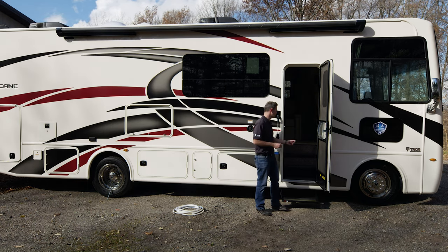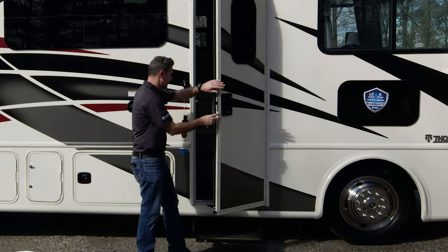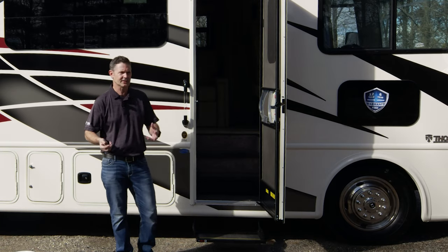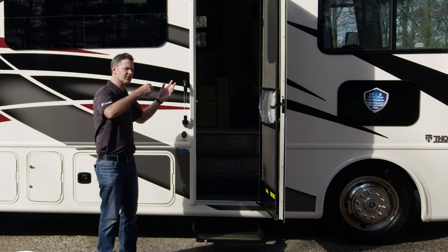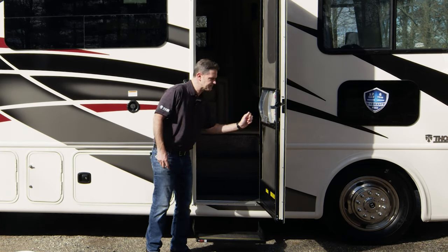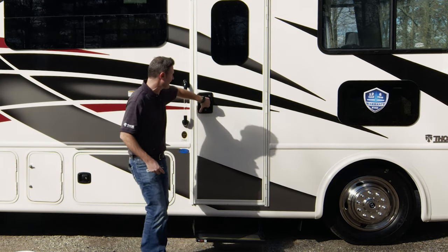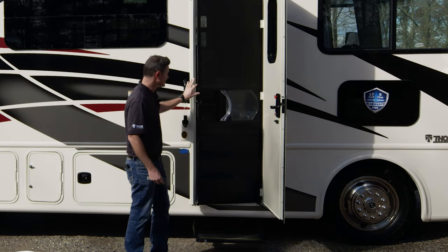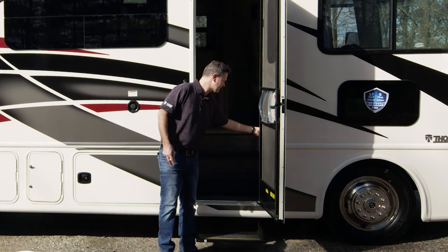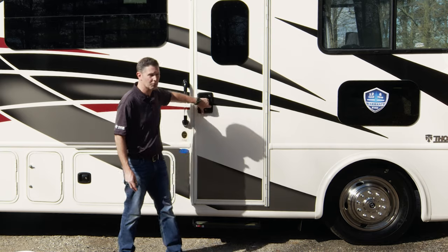A couple of other switches in here — you have a step switch. The step switch controls your step. When you close the door, your step goes in; when you open it, the step comes out. But when you're set up at camp and coming in and out with food or whatever it may be, you may want that step out all the time. All you have to do is hit the step switch, and then when you shut your door the step will stay out. It doesn't constantly come in and out every time you open the door or even the screen door.